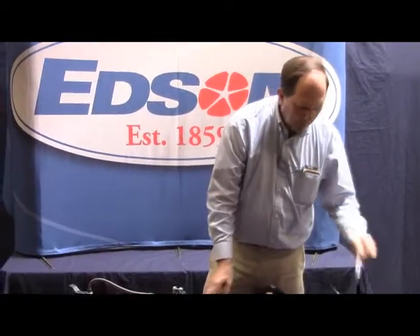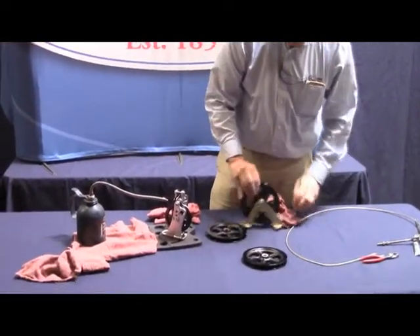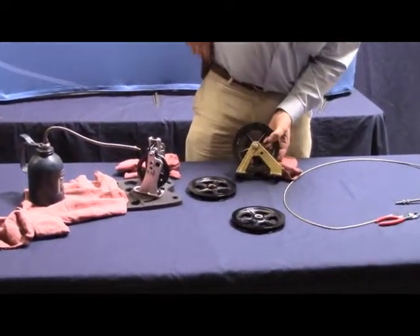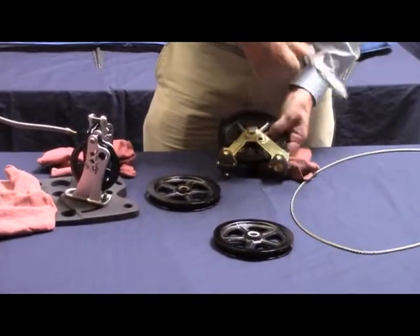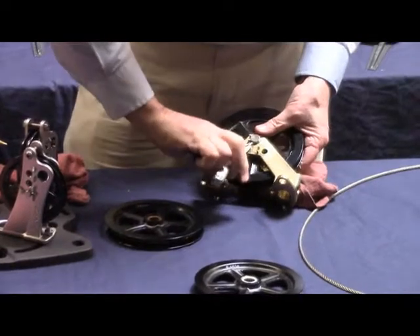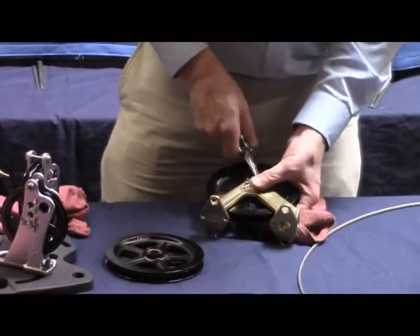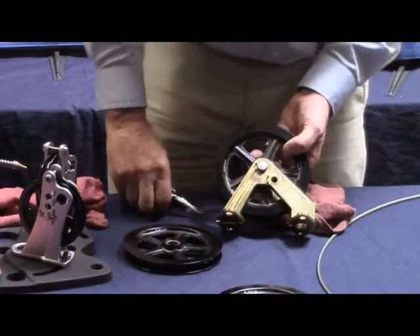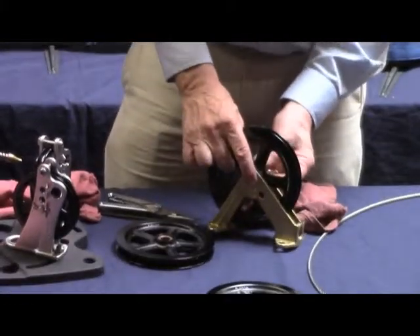Taking out the shiv part is relatively easy. You've got cotter pins, so you take a Leatherman and straighten out the legs of the cotter pin, and once straight you can pull the cotter pin out. Once the cotter pin is out, you can push the pin out to the other side and hold on to the pin.